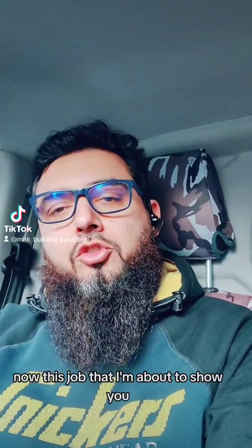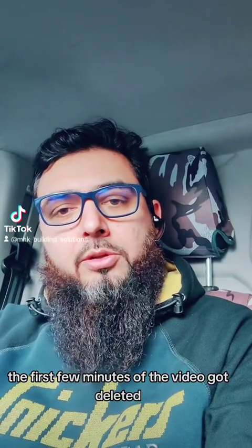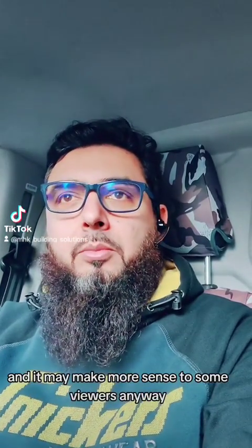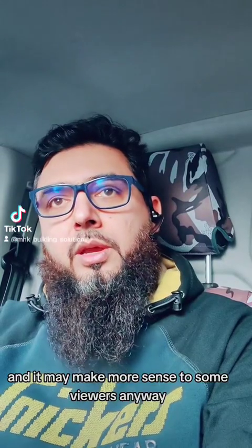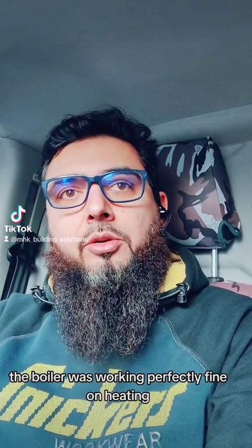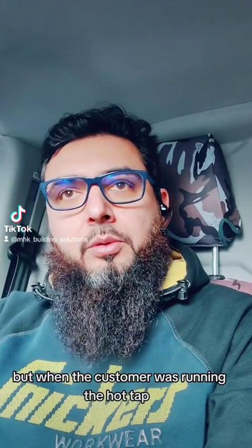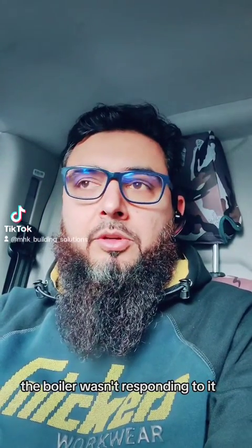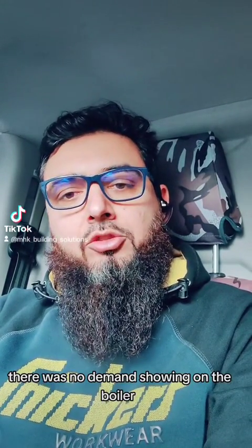Okay guys, I hope you're well. Now this job I'm about to show you - the first few minutes of the video got deleted, so I thought I'll just put you in the picture before you watch the video, and it may make more sense to some viewers anyway. I got a call down to a combi boiler - a heat line combi boiler. The boiler was working perfectly fine on heating, but when the customer was running the hot tap, the boiler wasn't responding to it. There was no demand showing on the boiler.